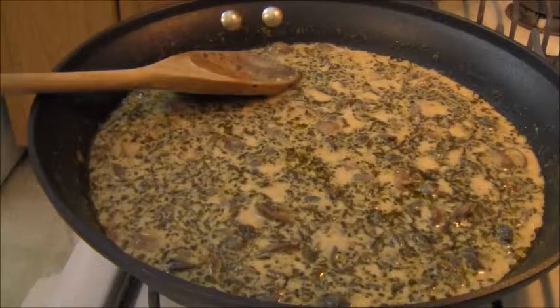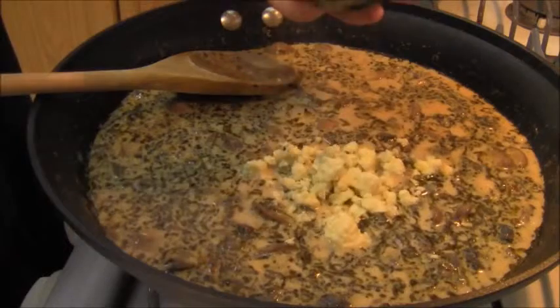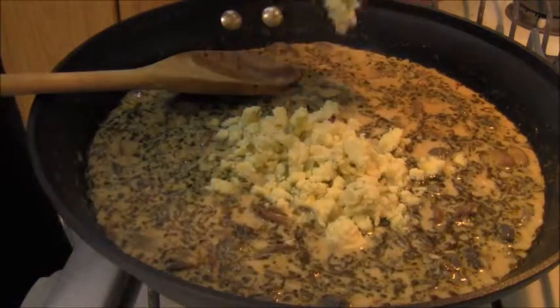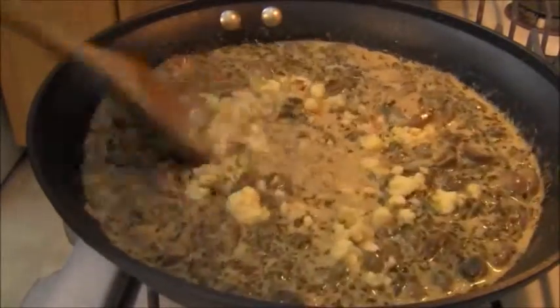The sauce has come up to a bare simmer and I have two more flavor layers for it. Here is just a little bit of my favorite cheese — Gorgonzola. This is going to add another level of creaminess to this sauce and it'll help to thicken it.